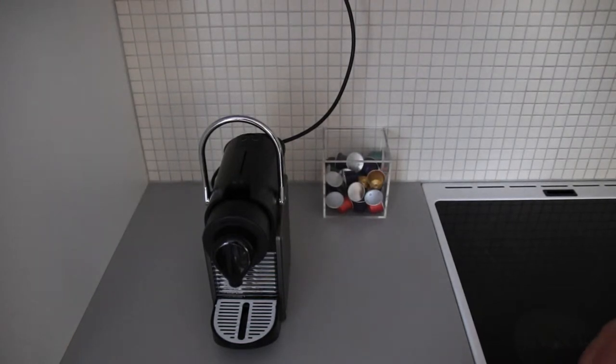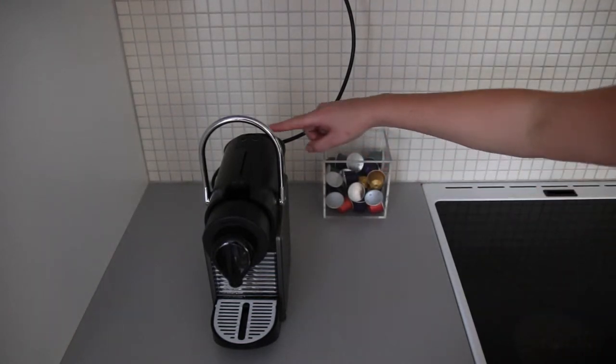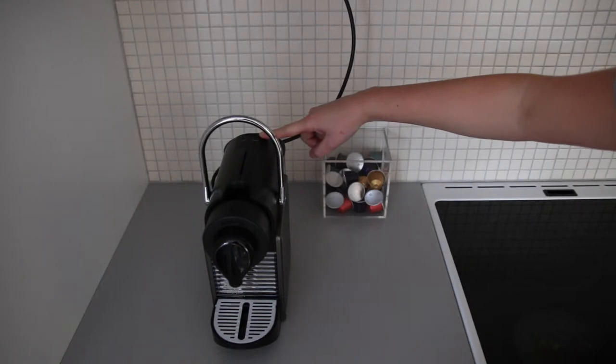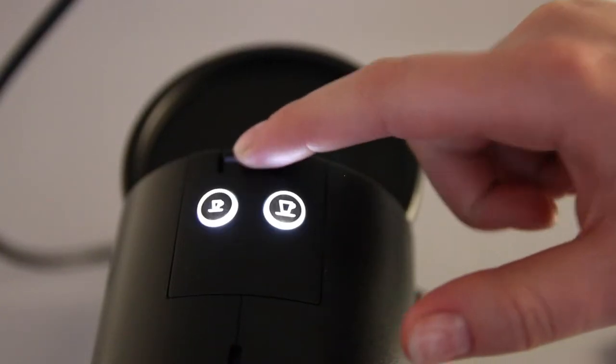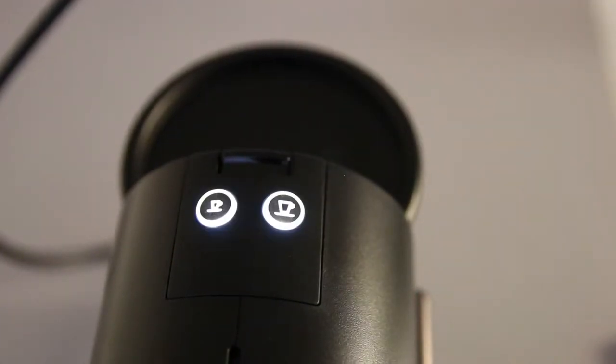Then you have to turn the machine on. The on button is here. Press this button one time. Now these buttons light up, which means that it is on.